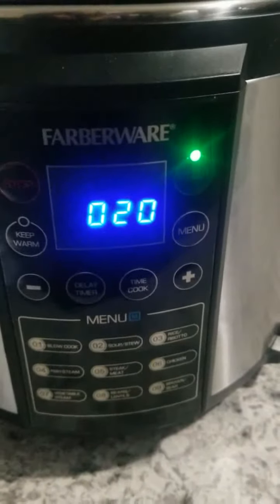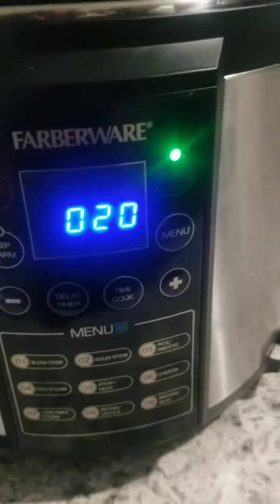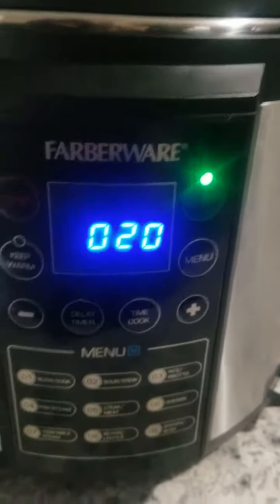And it does start at 20 minutes instead of 25. So it goes for 20 minutes and then I try not to release it because it's chicken — it just kind of worries me. So I release it after 10 minutes. So in 30 minutes it should be good for me to take the chicken out and let it cool off so I could debone it.